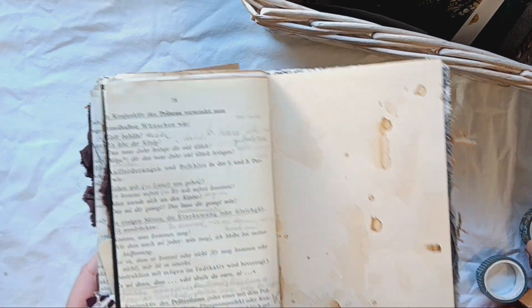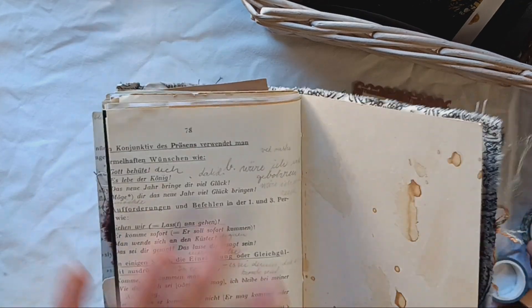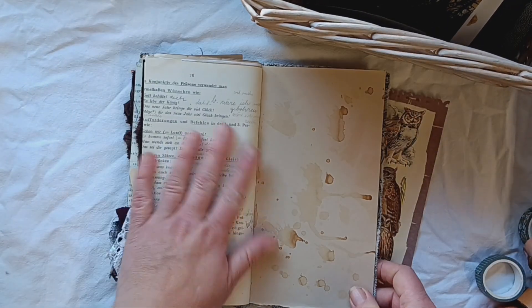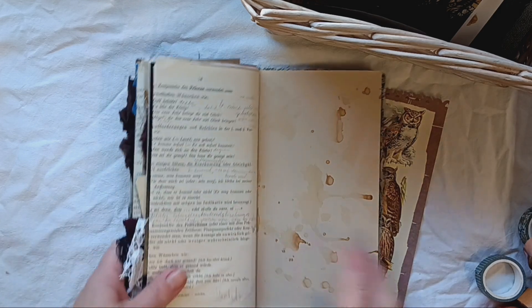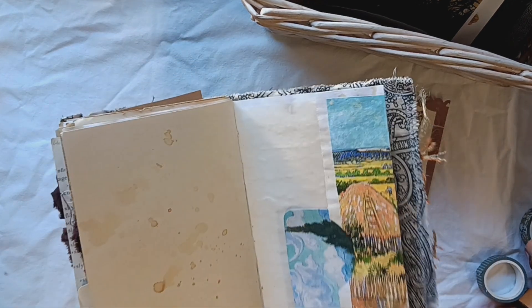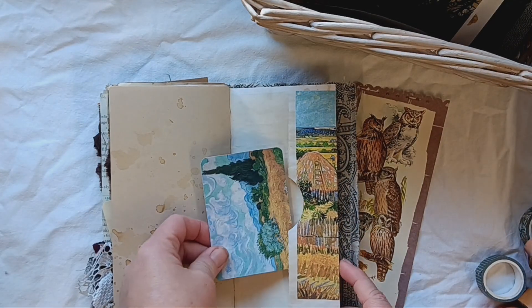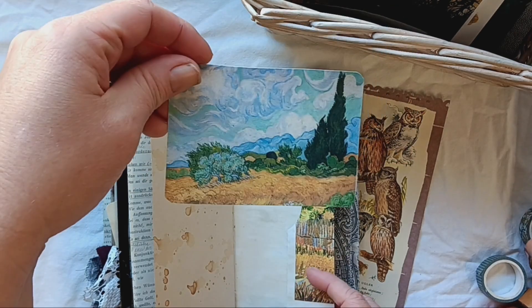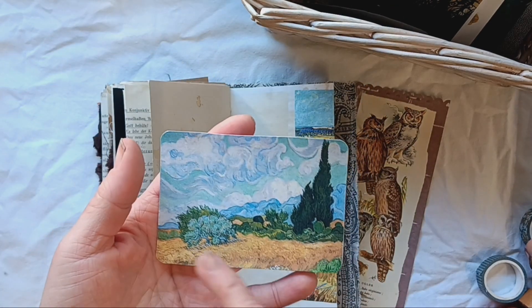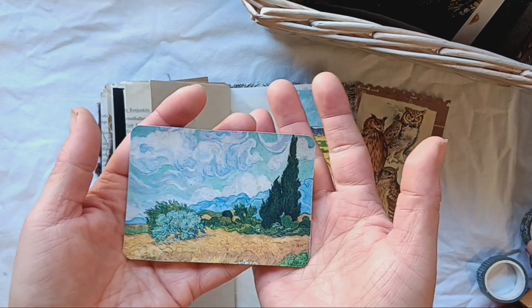This is a page from a German grammar book. I had this old Danish-German school book. And this is coffee-dyed with splatters on it. The final page is a pocket with another image — this just screams early autumn to me, like around the beginning of September or something.